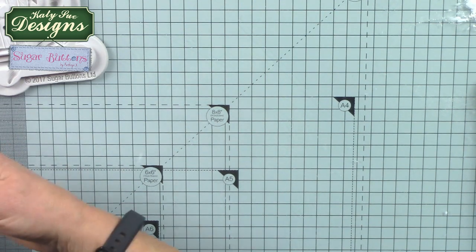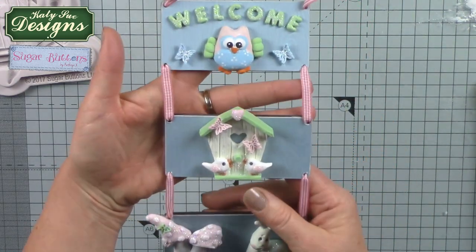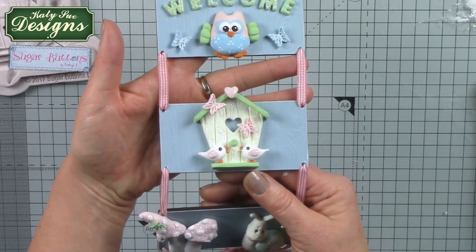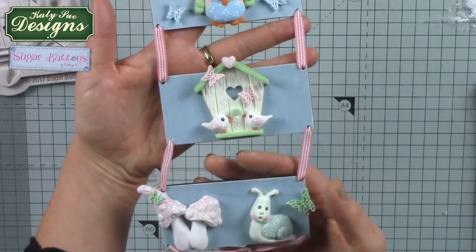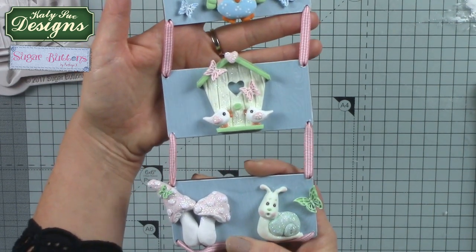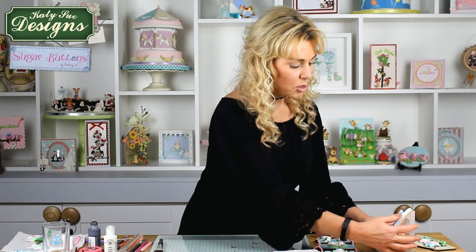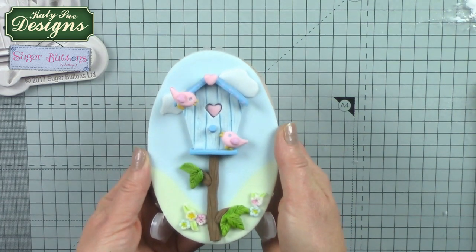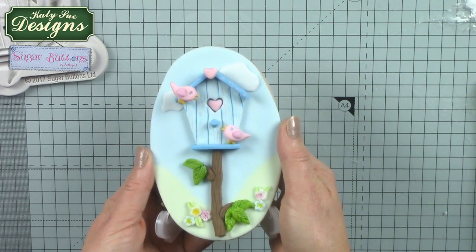I'll show you a couple of samples first because that will help you understand exactly what we can achieve using this mould. The first sample has been made using Air Dry Hearty Clay. We've got the little owl at the top which is another Sugar Buttons mould, but this one in the centre is taken from part of the Birdhouse mould. It includes the little birds, the little heart embellishment, and other things within the mould. I've also teamed it with the Sugar Buttons snail which comes with the toadstools too, so you can build up fantastic little scenes. I'm also going to show a sample made from fondant — it works in exactly the same way with the colours and how you put the fondant into the moulds, exactly the same as with the clay, but again great results.